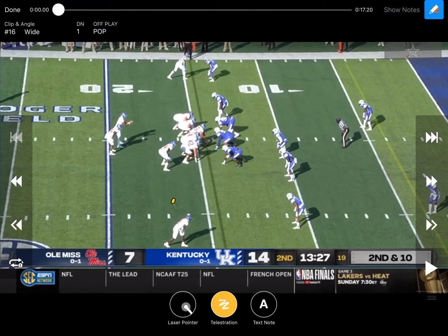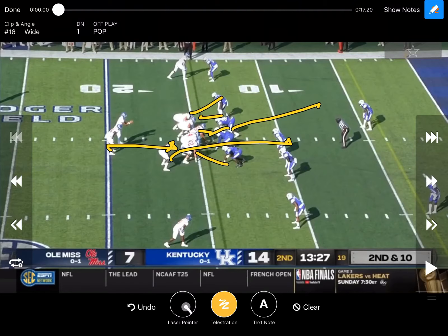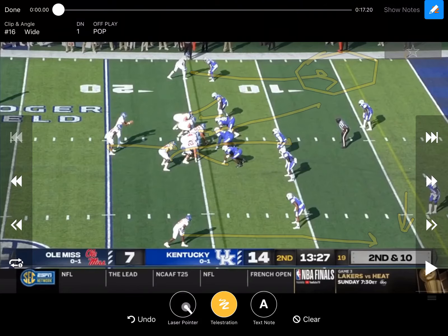Right here on this look, we've got twin receivers to the right and they like to run this zone base — which some people call ISO — getting a double team on that A-gap player. And you'd have some kind of a smash over here trying to hold this safety, and a vertical over here. We will actually get to where they throw that vertical on this side.